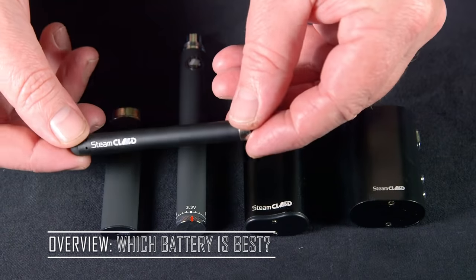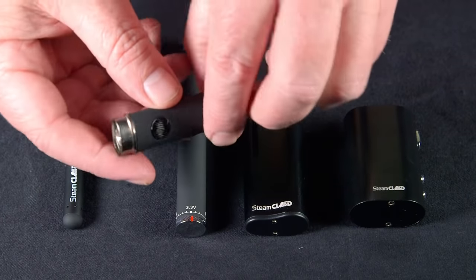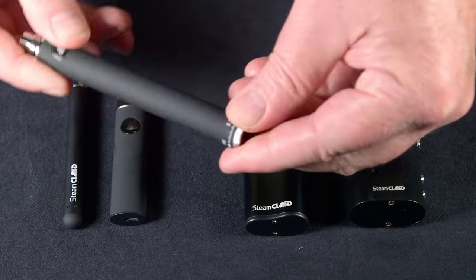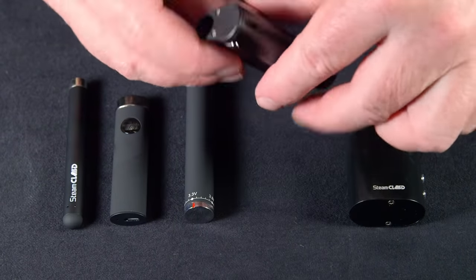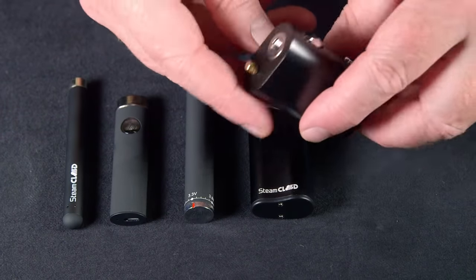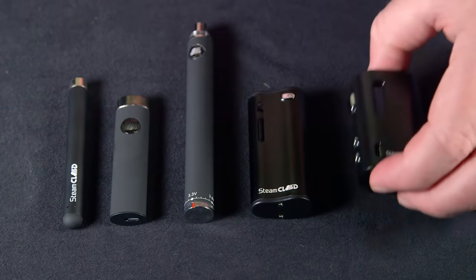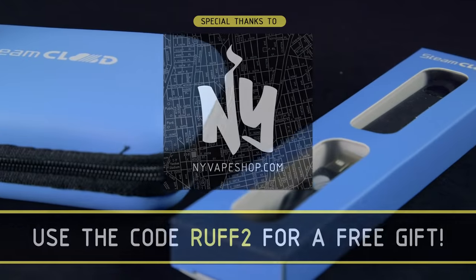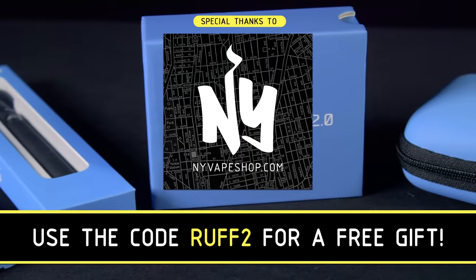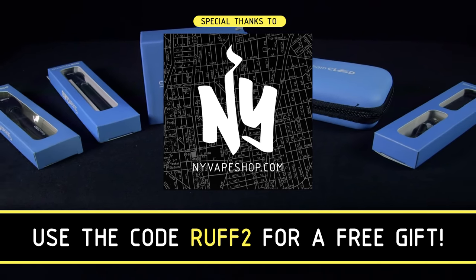When it comes down to it, it depends on your needs. If you really want simplicity and affordability, one of the micro or the stylus is probably best for you. If you like adaptability, then you probably want to go with the variable voltage at the minimum. I personally like the compact ones because they protect the actual cartridge and they're really pocket friendly and stealthy. And if you're a purist or really want to get the most bang for your buck, you might want to go with the box mods and use it with lots of different devices. If you want to pick up any of the devices we used today, be sure to check out nyvapeshop.com. Use the code RUFF2 to get a free gift, and thanks again to those guys for sponsoring this video.